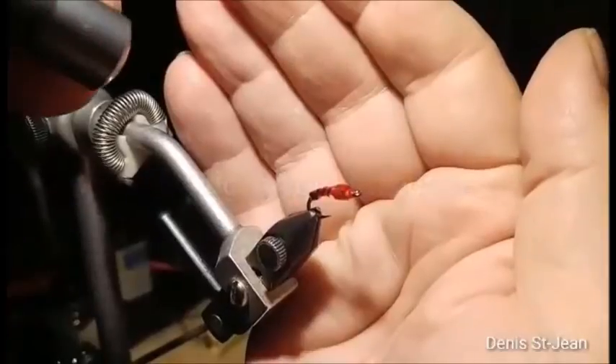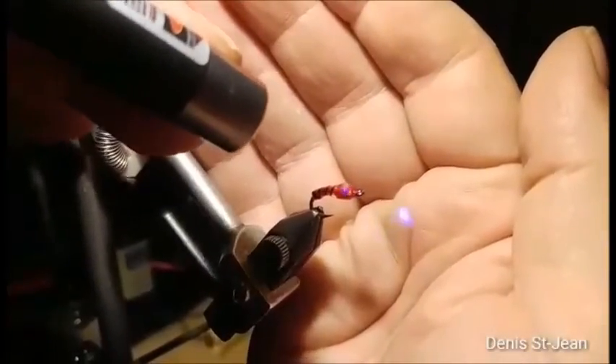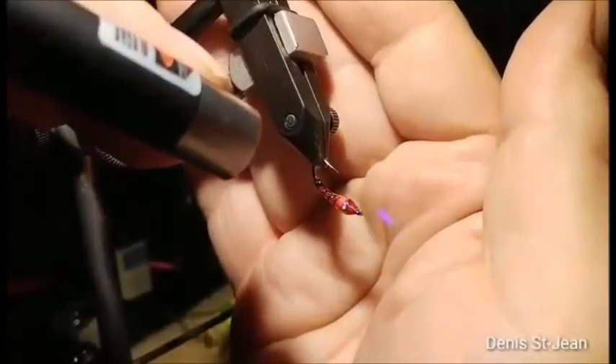I'm going to use UV light on this fly, spin it around a bit, and zoom in on the other side.